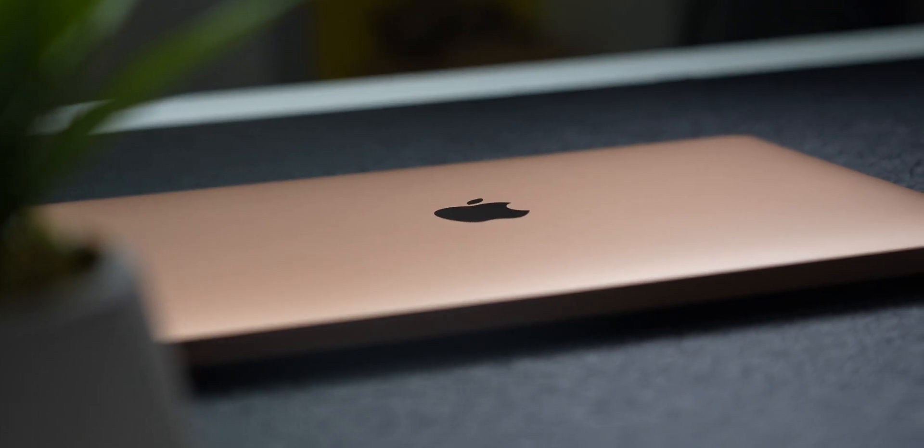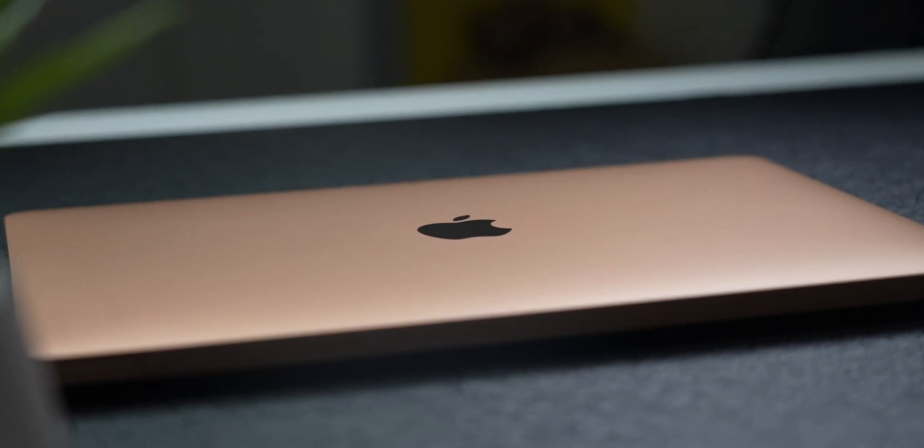What's going on guys, Kevin the Tech Ninja here, and today we're diving into the M1 MacBook Air after three months of usage.